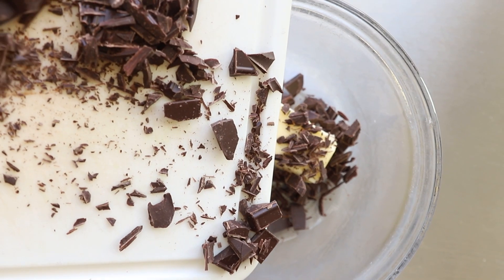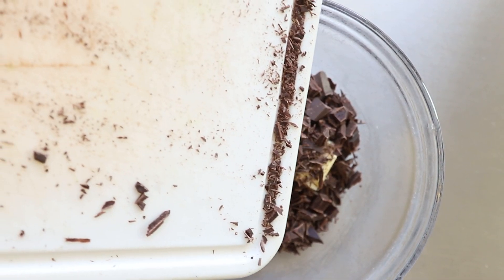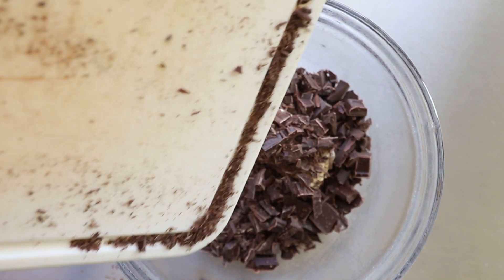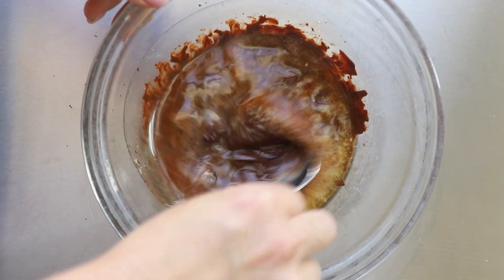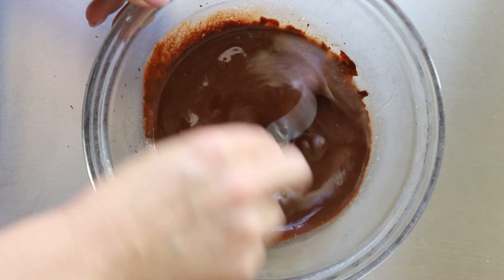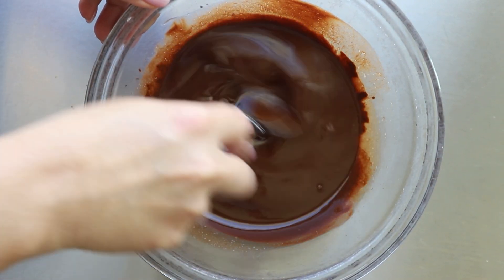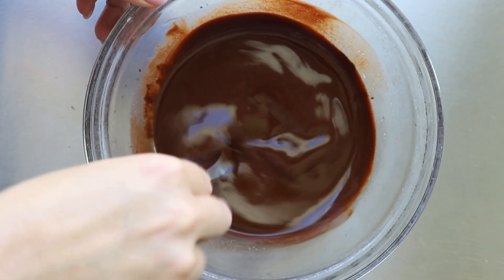We're going to microwave this for about 30 seconds. Depending on your microwave, you might have to go a little bit longer. This is what it looks like once it comes out — you can see there are very small chunks in it. Mix it for about 10 or 20 seconds and those lumps will continue to melt. Then set this aside and we'll start on the brownies.